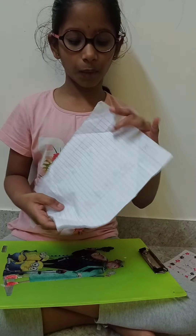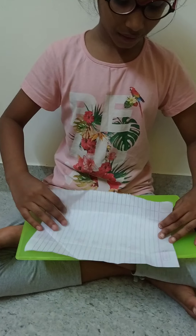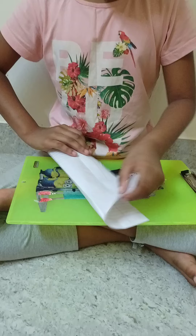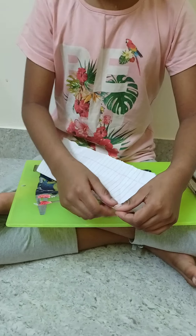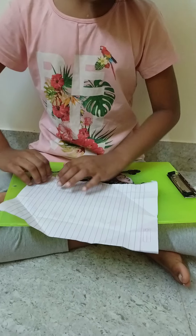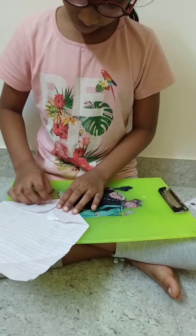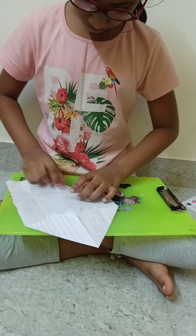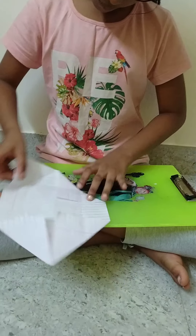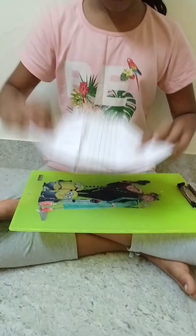First we will take one of the horseshoe paper and we will fold it like this. And we will open like this. So we have made like this four shapes.